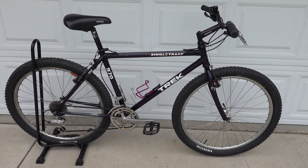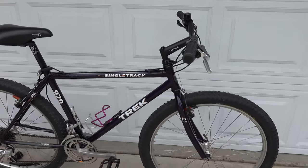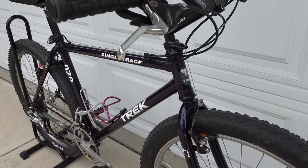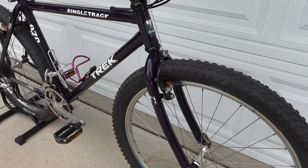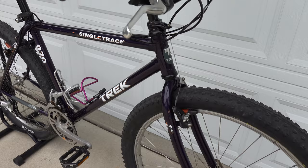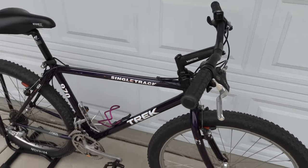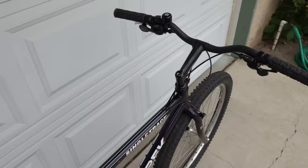Here we have a 1992 Trek 970 Single Track in Sour Grape. This is a beautiful lugged vintage mountain bike which rides fantastic. This one is not my size but I've had one in the past. This one appeared on the classifieds a few months ago, which I picked up and gave it a modern cockpit, as you can see with the bars.